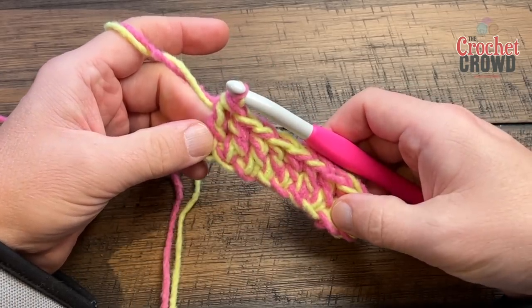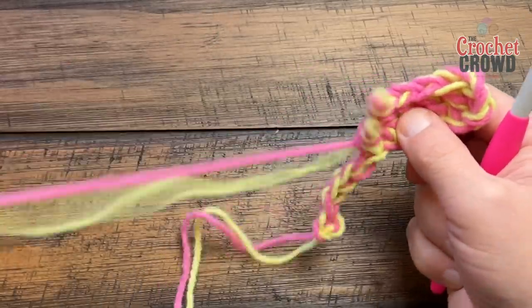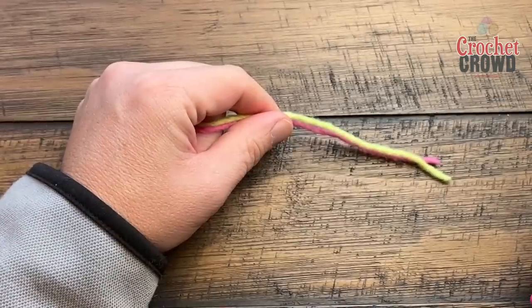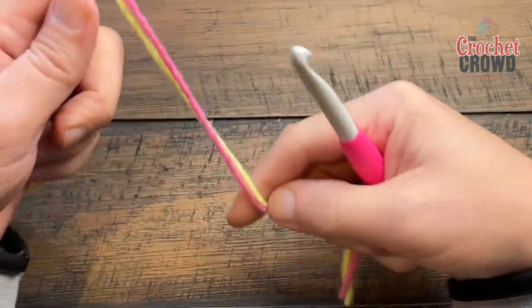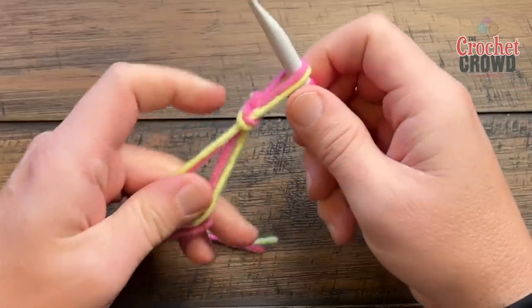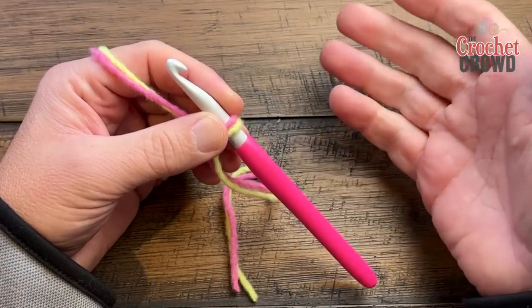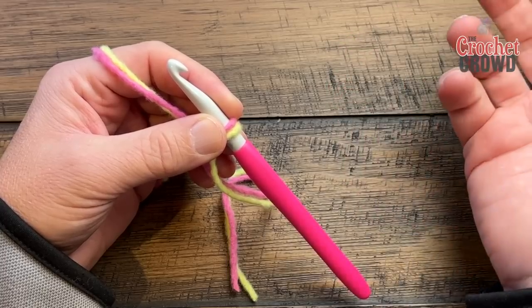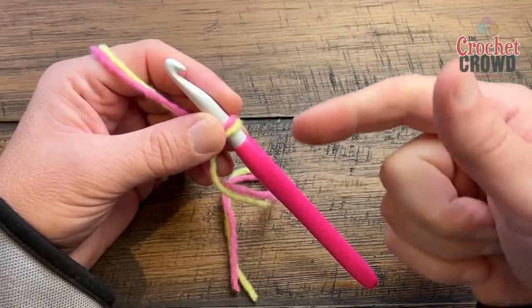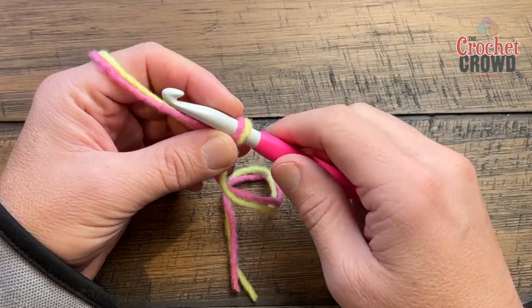Now that you know how to chain and double crochet, you're going to be able to do this snood completely. I'm going to pull everything out, reset, and get ready for the snood from scratch. We're going to create our slip knot — play the game of leapfrog — and insert your hook in. We have to chain a total of 120. If you want to change the size of the snood, you can change it to any chain size you want. Now I'll show you a tip about not twisting the chain.